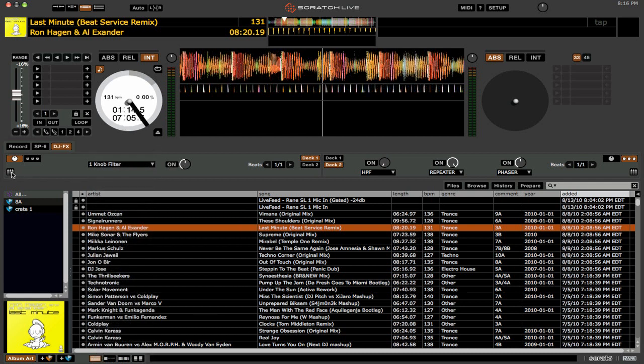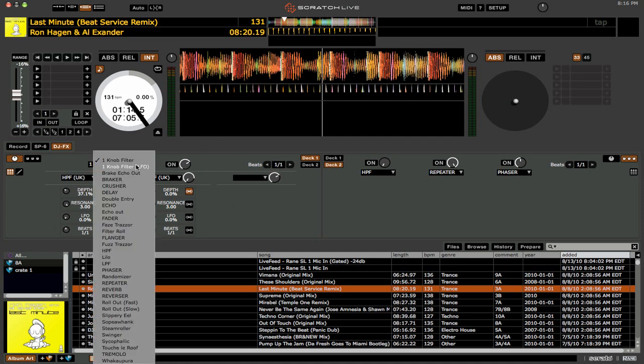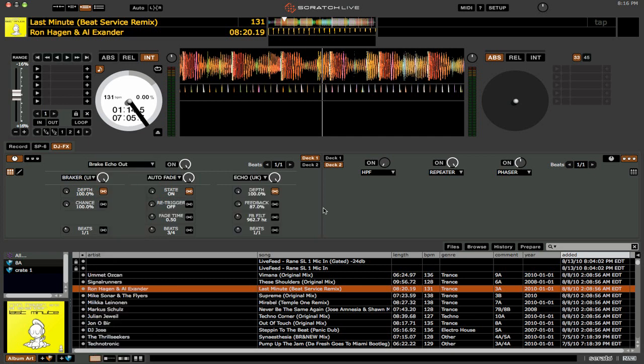Now, if we hit this little three-column button, you can see that we bring up the effects parameters. So you can see that when we move this knob, we're actually affecting the parameters down in this section. And when we choose between the different effects, you can see that those new effects are loaded.